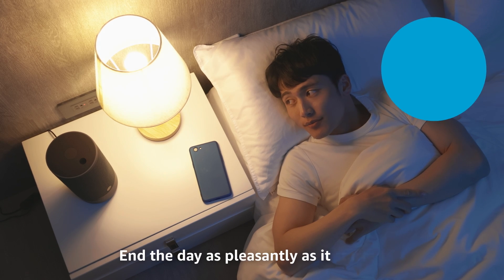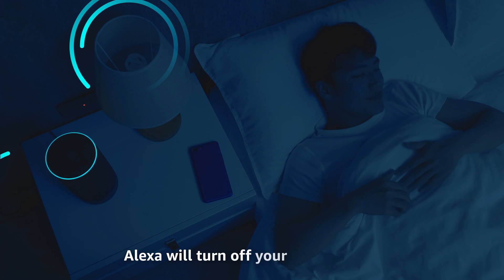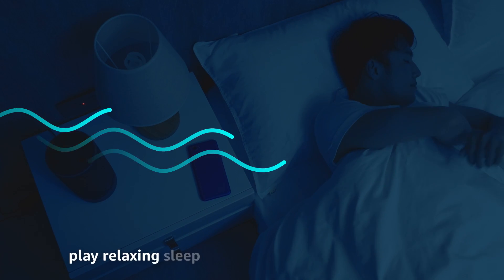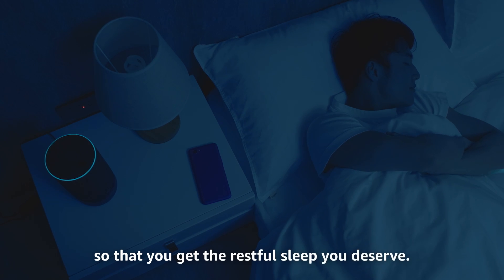End the day as pleasantly as it started with the good night routine. Alexa will turn off your smart lights, play relaxing sleep sounds, and wish you good night so that you get the restful sleep you deserve.